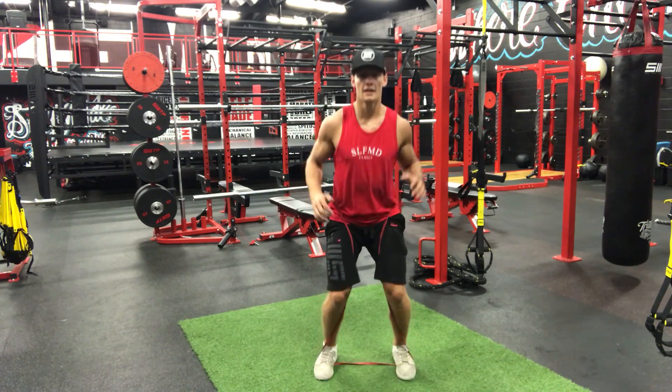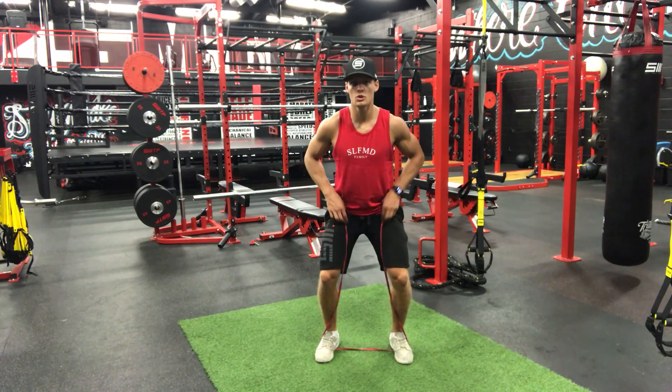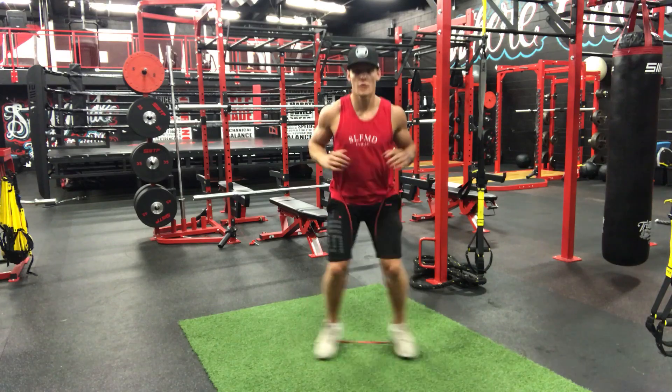So then you're going to get forward into a little lean, engage your legs so they don't move. It's nice and secure on your hips, and then you're going back and forth.